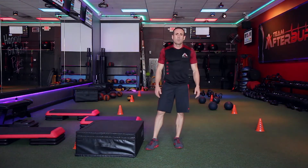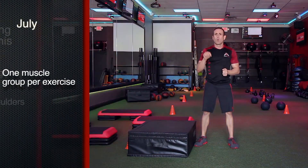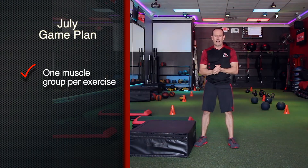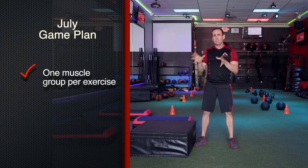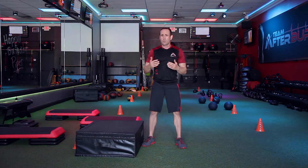The muscle groups for July are gonna be chest and legs, and shoulders and back — that's gonna be the muscle combination. We're all gonna stay on one muscle group per exercise, meaning every time we switch exercises it's a different muscle group. That means we should increase our load because we're not spending as much time under tension for each muscle group.